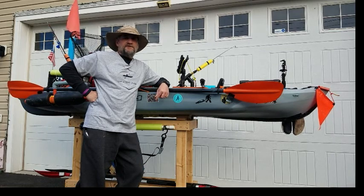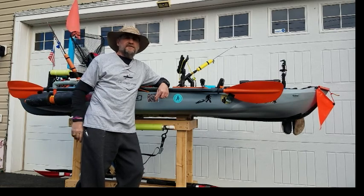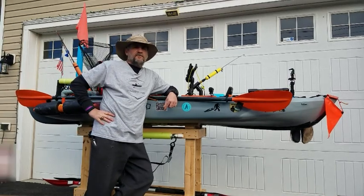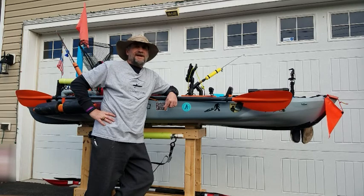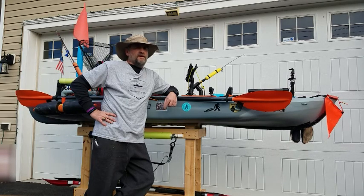I'm Chris and this is my channel Chesapeake Chris. Thanks for stopping by. Today's video we're going to cover kayak carts and kayak transport. Got yourself a kayak? Got to have a way to get it to or from wherever you want to use it. That's what we're going to cover in this video, so stick around.